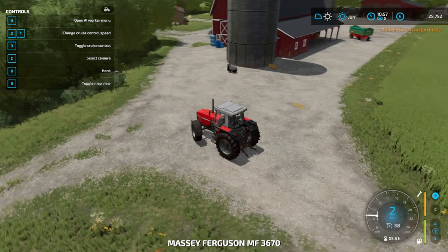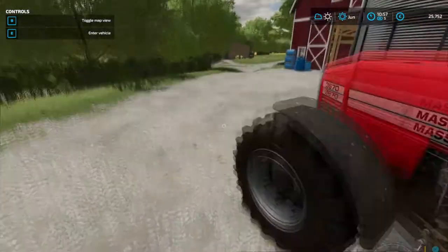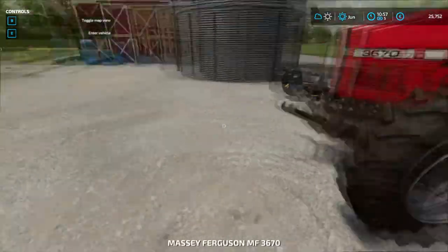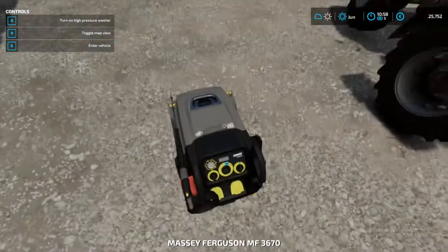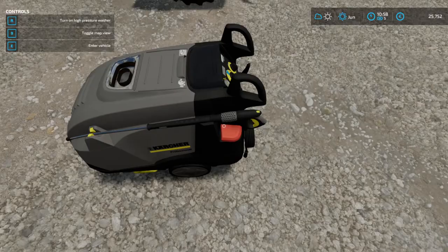I'm not sure if you can actually move the power washing machine — let me see if I can move it around. Can you grab it or something? Went back in the tractor by accident. Alright, so you grab it by turning it on with R.